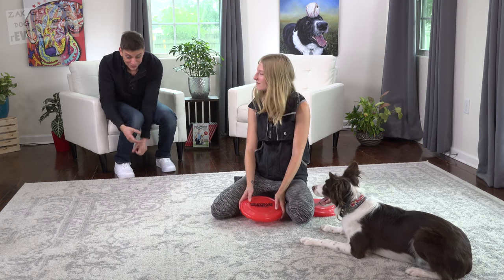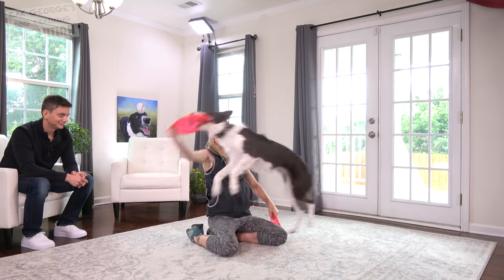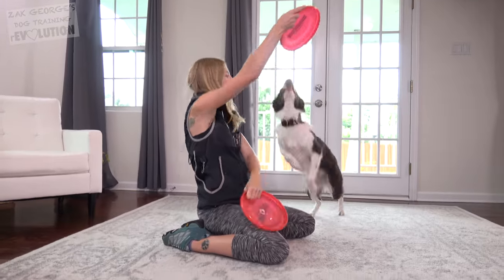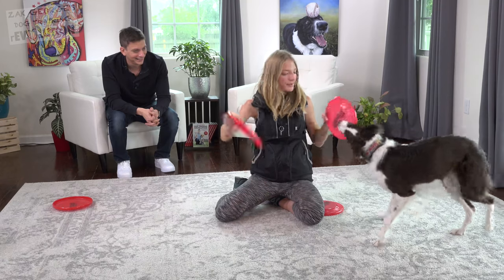Once your dog has gotten interested in the frisbee, you have to teach them how to grab it. Again, we're going to use two frisbees and do something called takes. You want them to just take it without you having to move it around — get them to grab it while it's completely still.